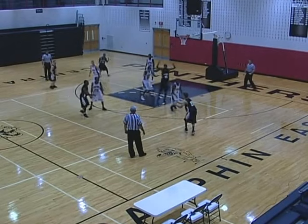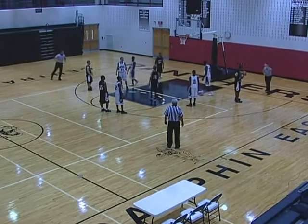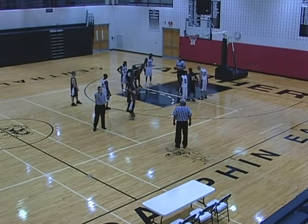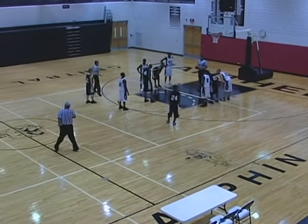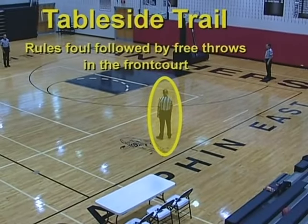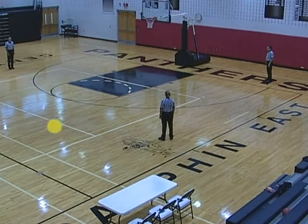Table side lead rules foul followed by free throws in the front court. Reports the foul, becomes the opposite side center. Opposite side center becomes table side lead and handles the free throws. Table side trail remains as table side trail. Table side trail rules foul followed by free throws in the front court: proceeds to the reporting area, reports the foul, and becomes the opposite side center.